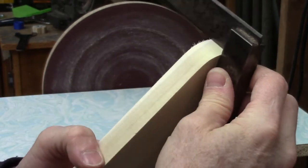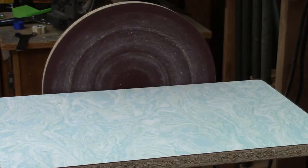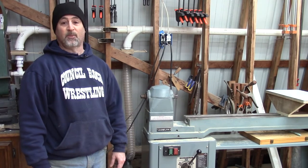Check that out — nice and square. I'm running the disc sander at about 1,700 RPMs.